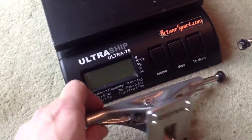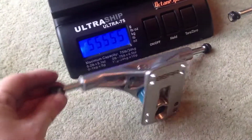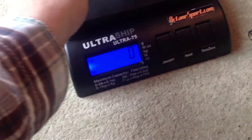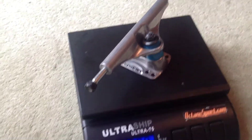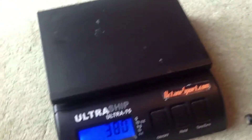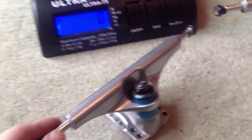Now the reason I've got the weighing machine here — let's just switch it on — is to show you that despite them feeling beefy, looking beefy, and being beefy, they actually weigh 380g. And the equivalent Independent on there weighs 410g, so they're of ever similar width.